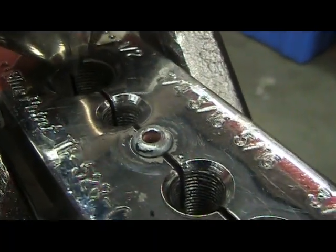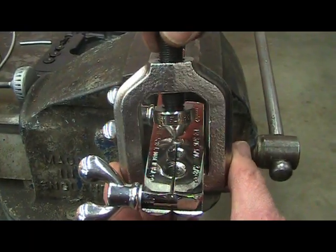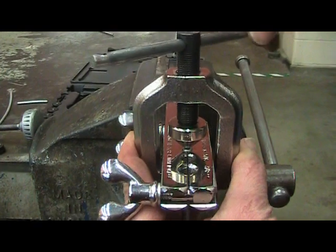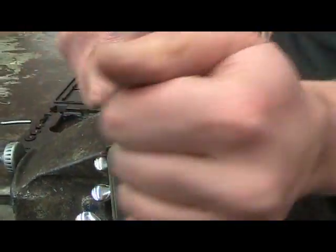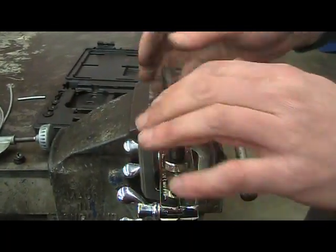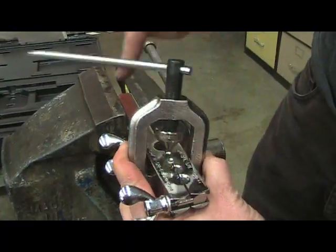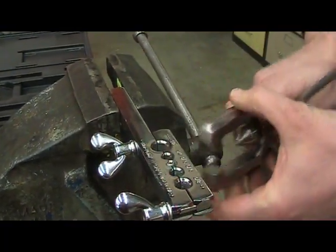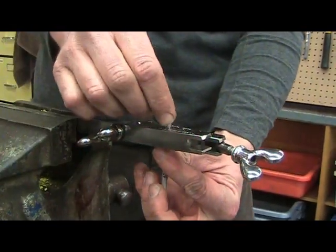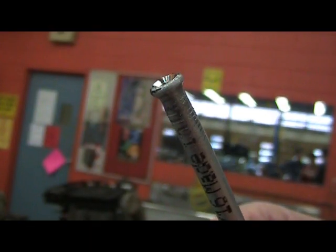The first step is a single flare. The next step is to produce a double flare. You do that by placing the cone into the tube until it stops. What I find works best is to turn this about half to three quarters of a turn and then stop and release. The last step is to loosen the wing nuts and remove your tube — and there you have it, a double flare.